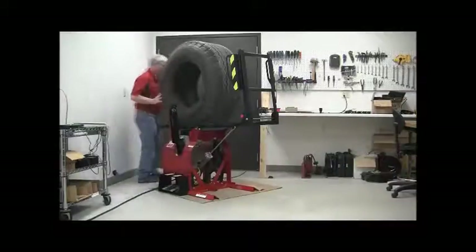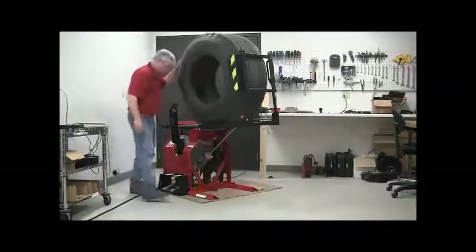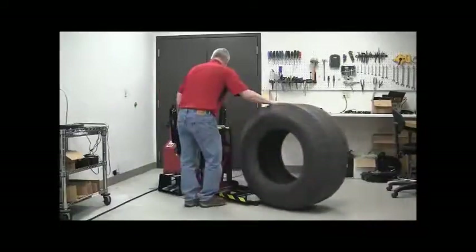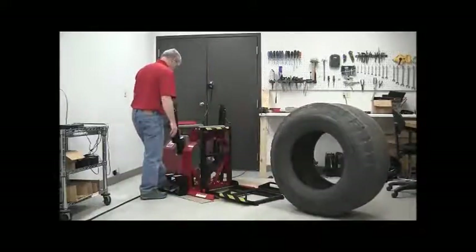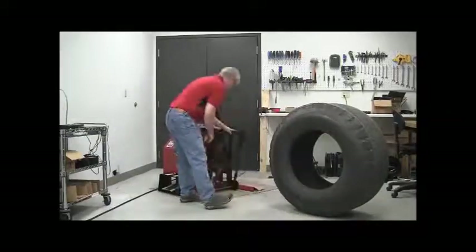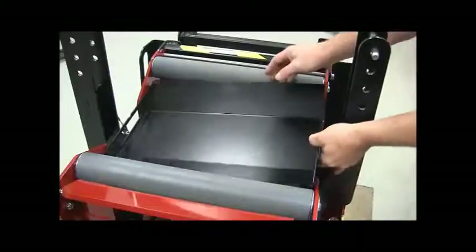Roll the tire onto the lift and lower the lift. If desired, the lift can be locked closed for extra space saving. Lift out the debris tray and empty if needed.